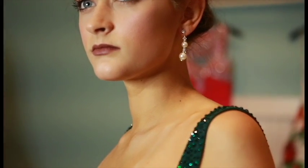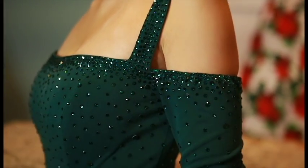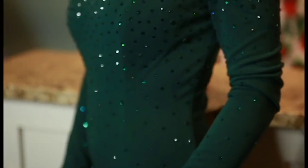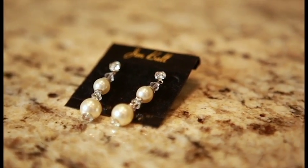This funky neckline is the focus of this dress and we want to keep the sparkle in mind too. To keep a more classic feel, we chose a small dangle earring which has some pearl accents. This picks up the sparkle in the top while keeping the classic feel of the long sleeves of this dress.